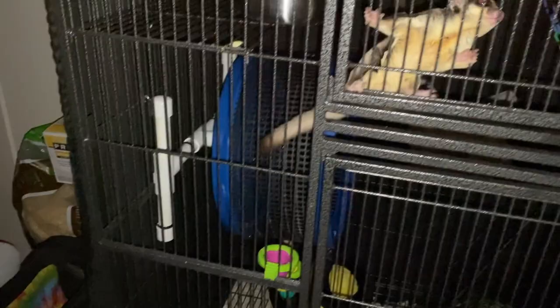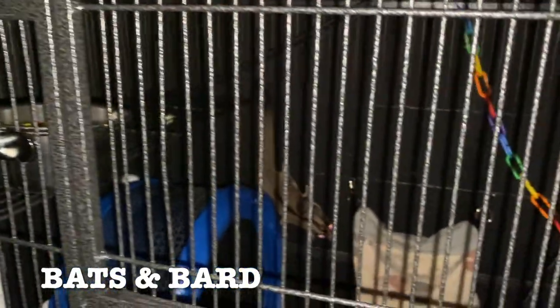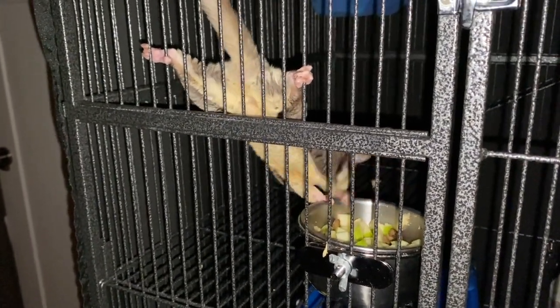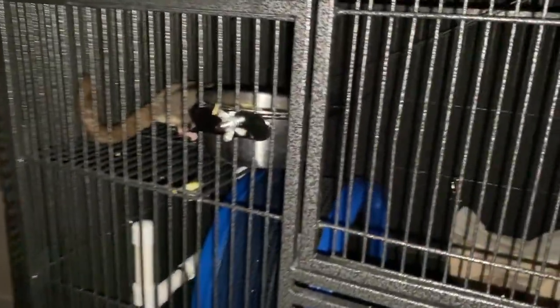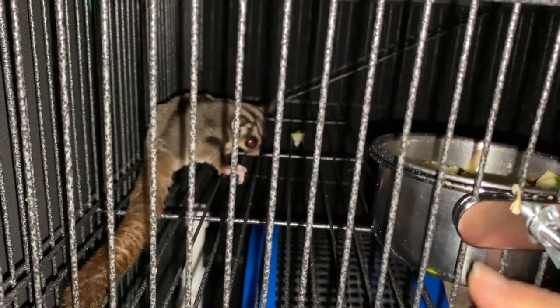Remember, these guys are nocturnal — these are my daughter's sugar gliders. One is named Bart and the other is Bats. They love their wheel. It's not the greatest video but they're nocturnal. It's funny — they'll go around the wheel, hold on to it, and do loopy loops.